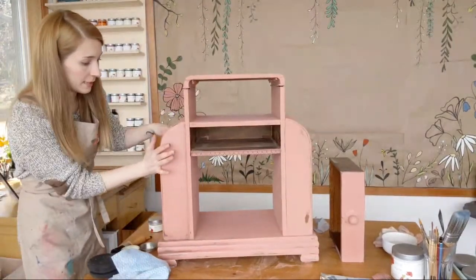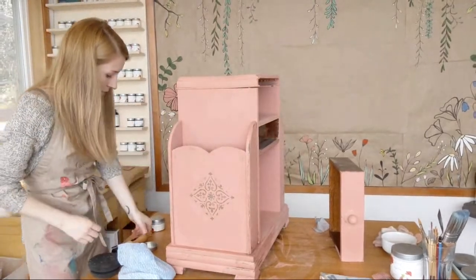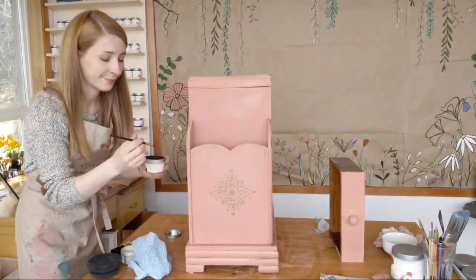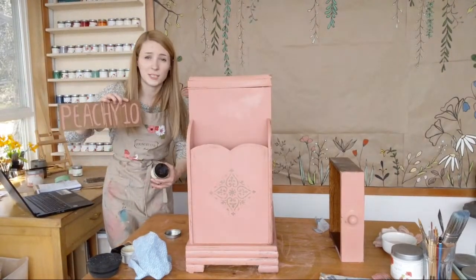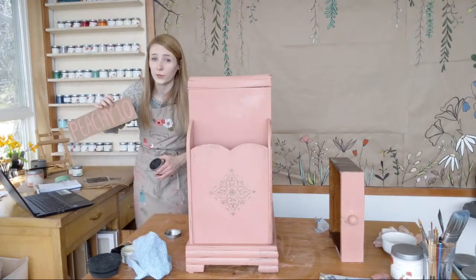I'm just going to do this to the rest of the piece. And don't forget — for watching and sticking around, PG10... that's the code to use, 10% off the website, CountryChicPaint.com or .ca.